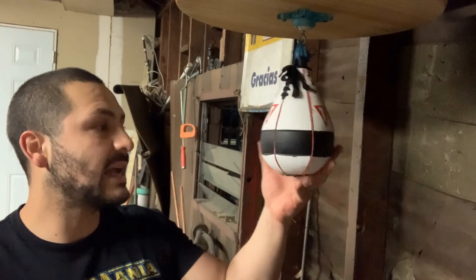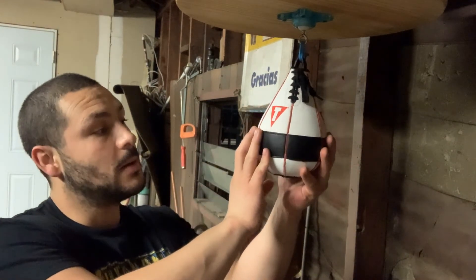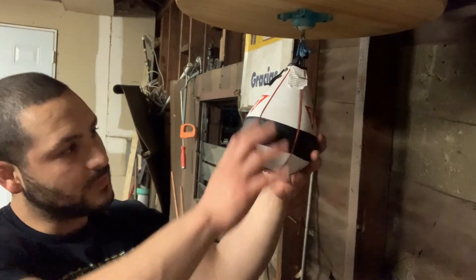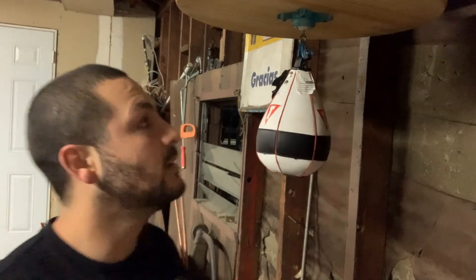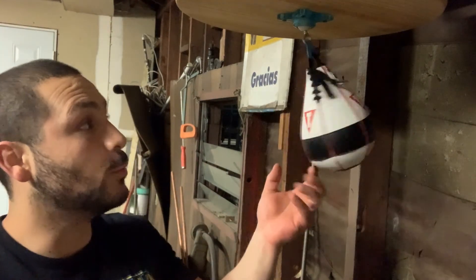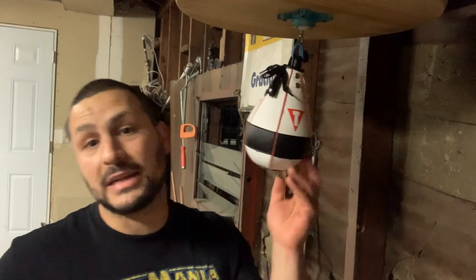Besides that, it is a good bag if you just care about speed. It's more for intermediate to advanced, but I do recommend it. I believe over time the seams will wear down so it won't bother your hands. Let me know what you guys think of this speed bag — what speed bags do you recommend and what do you have? Make sure you comment, like, and subscribe. Peace out.